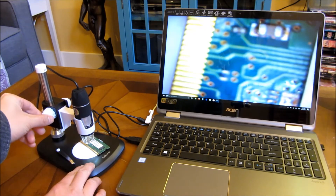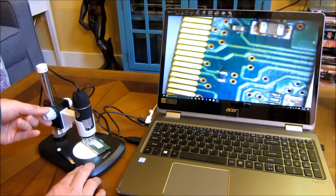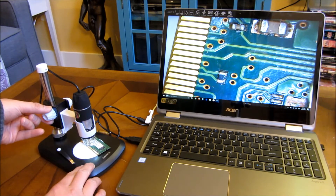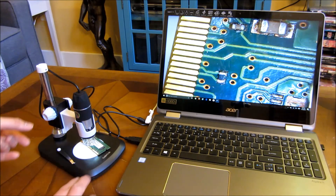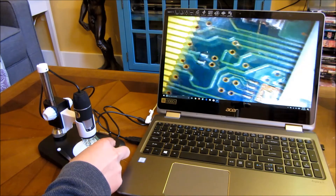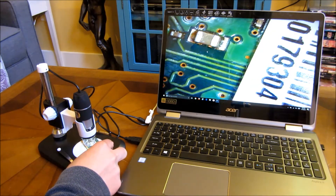As I turn this knob down, I am focusing a very clear picture. And I can move it around — you can really see all of the detailed circuitry here.